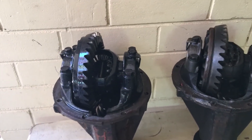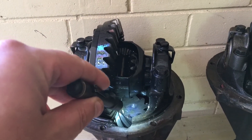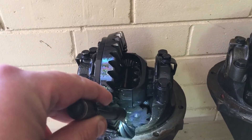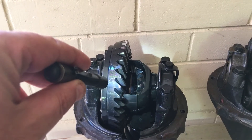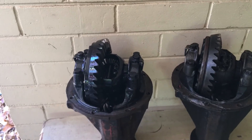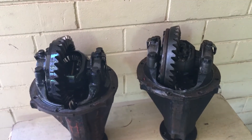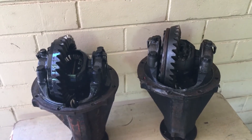What does that mean? Your pinion wheel, which comes from your flange where your prop shaft from your gearbox attaches, has to turn 3.77 times to turn your crown wheel once. So for example if you had 4.11 or triple fours, it would mean that pinion wheel would have to turn 4.11 times or 4.44 times to turn the crown wheel once.